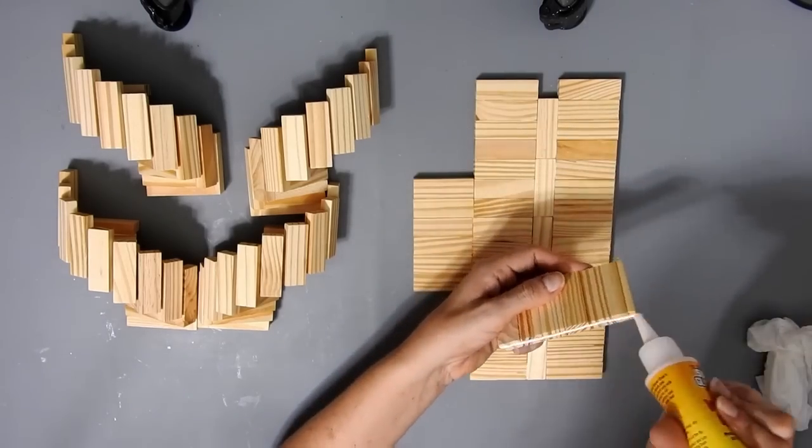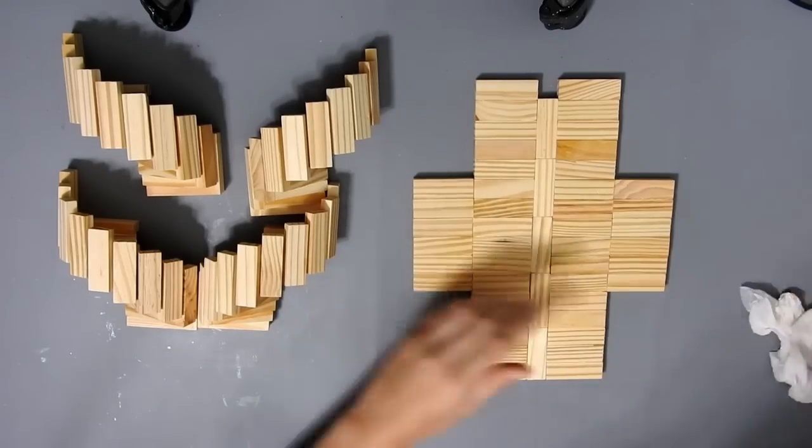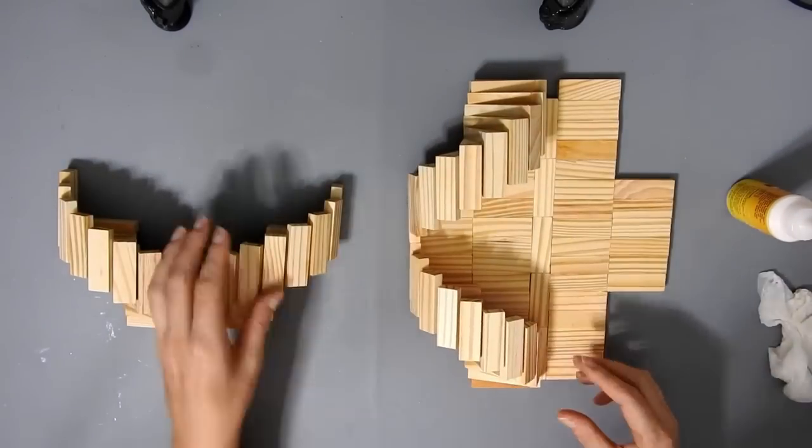The two big ones are 16 blocks, and the two end ones are 6 blocks. You want to glue them on 5 blocks at the top and 5 blocks at the bottom, and then there's a wee space in the middle.